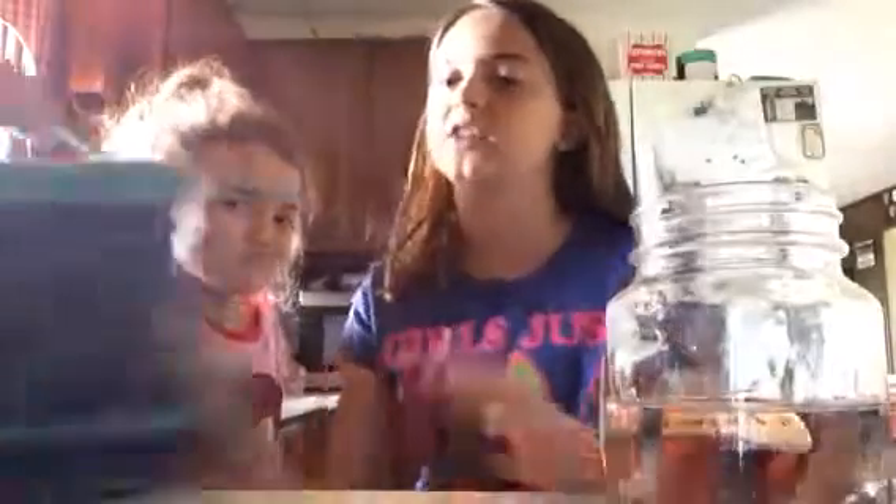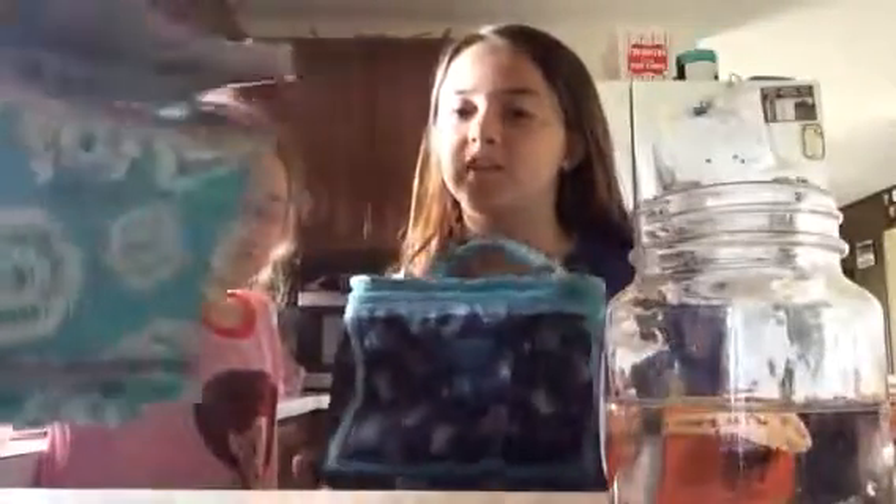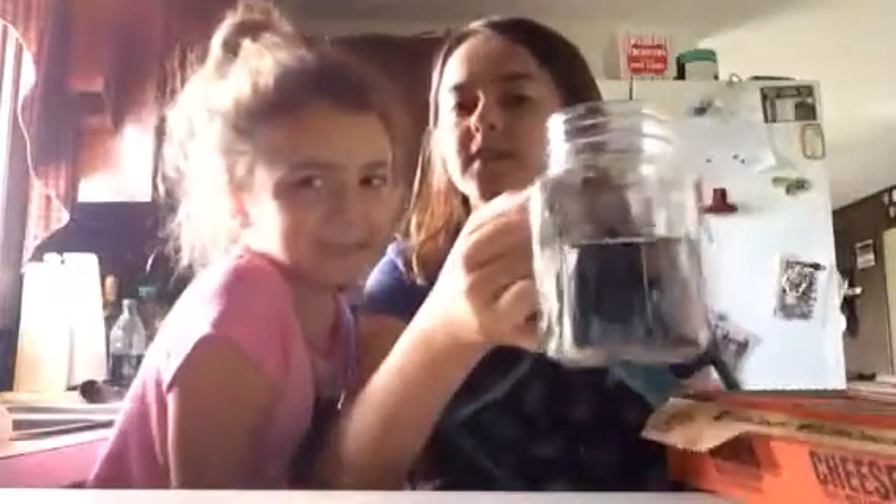Hi guys and welcome to another Jana and Avery's show. Today we are going to be doing this fun challenge where Avery put food in my lunchbox, and then later I'm going to be putting food in her lunchbox and I have to eat it. This is water just in case I don't like it, and if I do like it I can just eat it. Let's see.